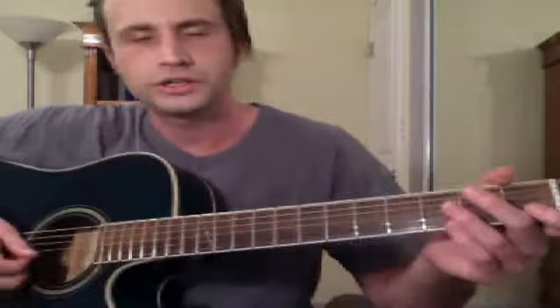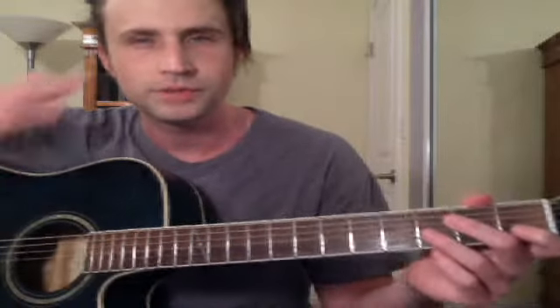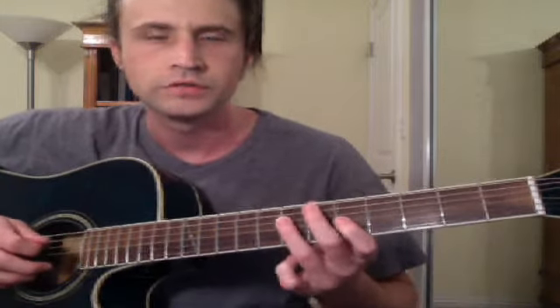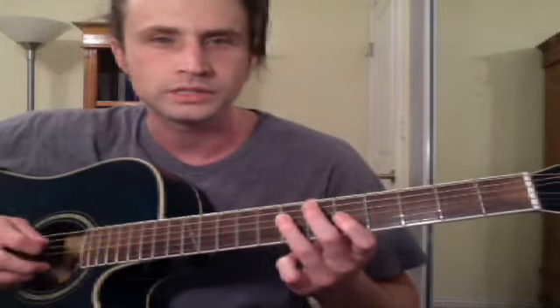One of the challenges I run into teaching guitar is getting my students to know where all the notes are on the fretboard. It just takes a while to learn — it probably took me like three years of playing guitar to really feel comfortable knowing where all the notes are. One of the main ways to do it is to learn to read notes, not tab. When you're actually reading notes, especially sight-reading in the middle of the guitar, it really forces your brain to think in terms of notes.